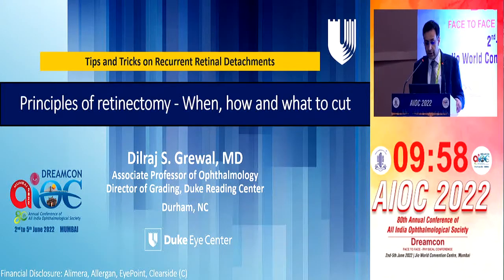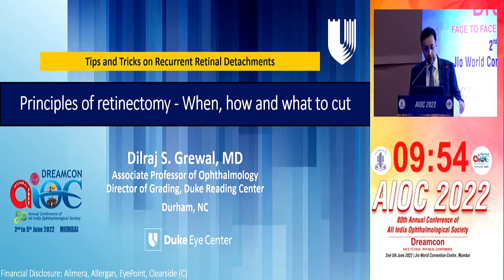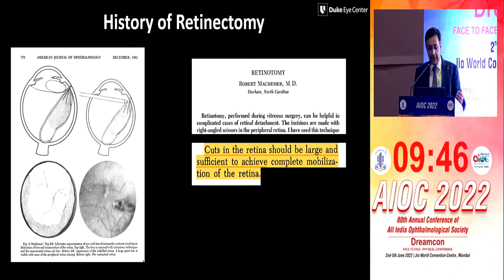This is a talk from Dr. Dilraj Graival, who was at Duke University in the U.S. He couldn't make it. We'll just talk a little bit about the basics in the beginning. Like all those maneuvers we showed in the last talk, if they don't work, this is like the Brahmastra — what we can use in our armamentarium; this is the next level.